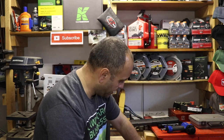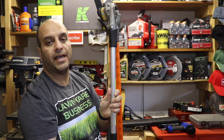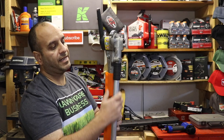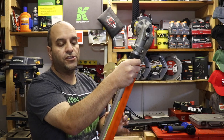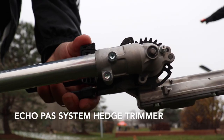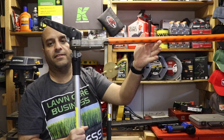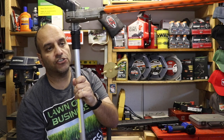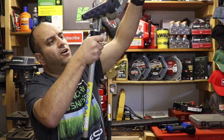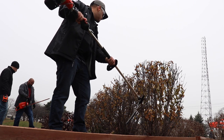Next on the list is the articulating hedge trimmer attachment — this thing is fantastic. It has the hedge trimmer on the end and the nice thing is that it is an articulating attachment, so you can pull this little collar down and it lets you extend the tool out as needed, or set it on different angles. When you're reaching up to the top of a hedge, you can actually trim the tops without being on a ladder. You can also angle it to round off the corner edges of those hedges — just very, very versatile.